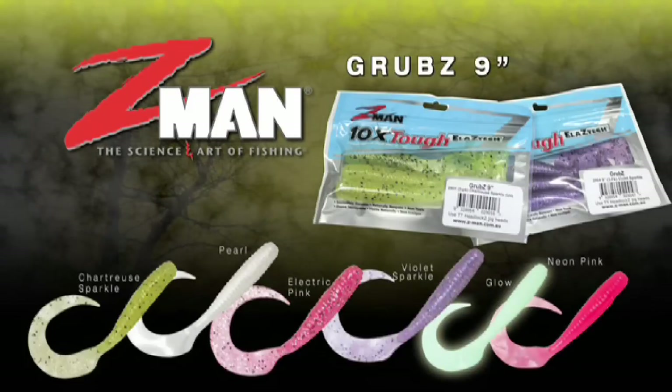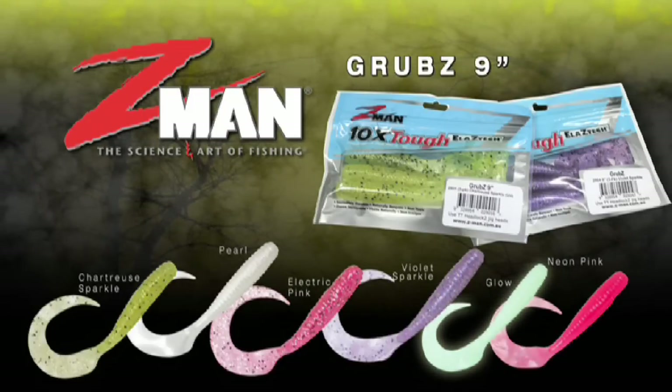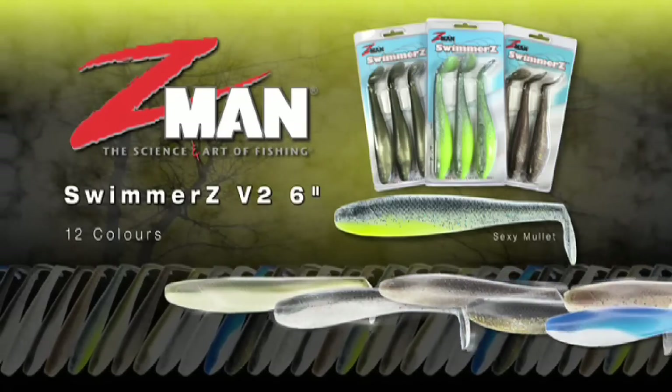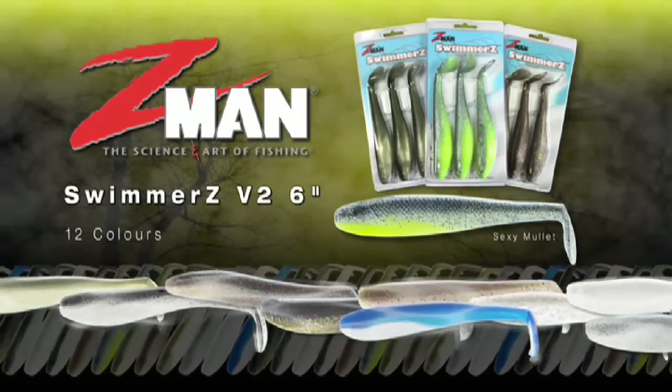Z-Man have a large range of colors and sizes in their grubs, and they're extra tough for the critters that inhabit deep tropical reefs. There's also a good range of swimmers that are super tough to withstand being chewed on and monstered by all manner of different species that live here.